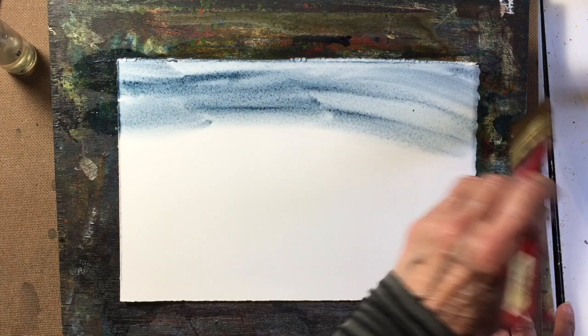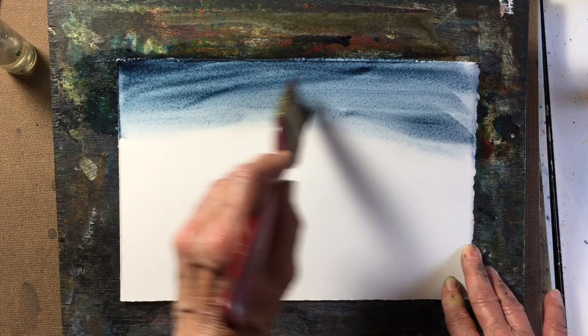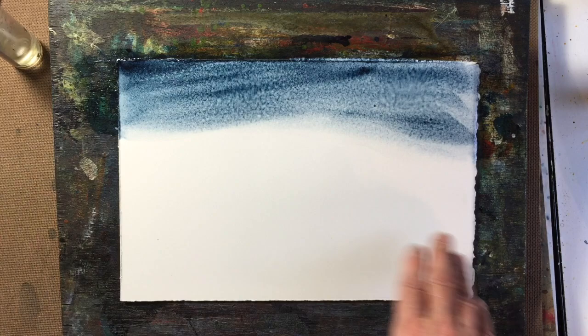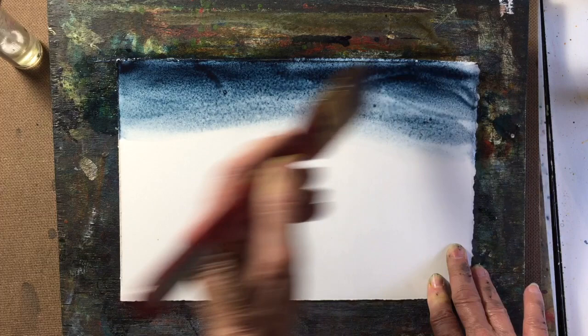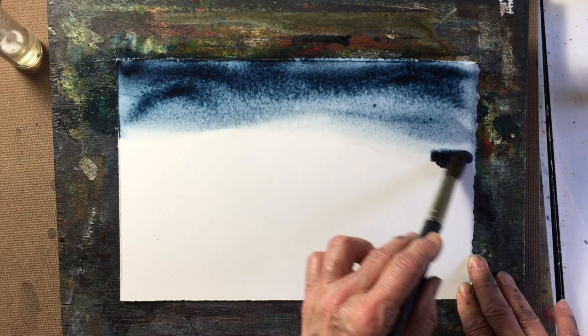Doing this in one layer — I hope it's going to have the same effect — because what I find with Payne's Grey is it dries much lighter. That's why I have to go in and do a number of layers. I'm going to put it on thicker than I normally would for the first layer, and I'm going to go with my round brush.